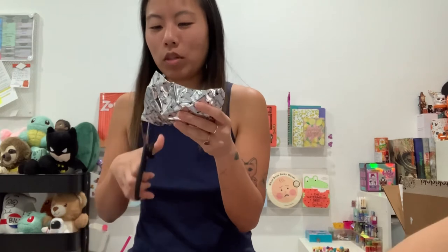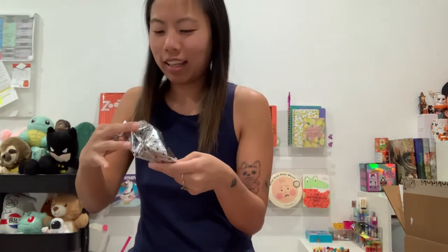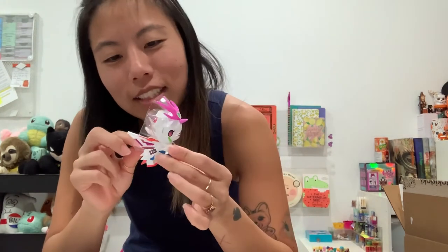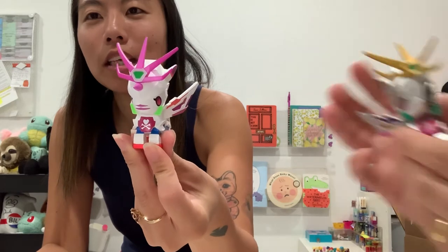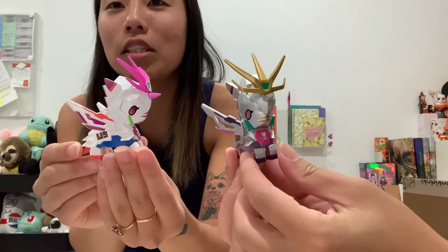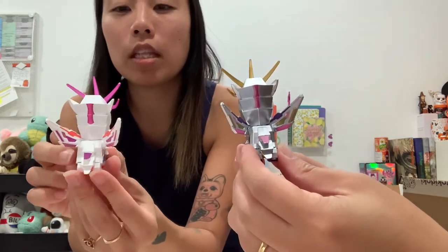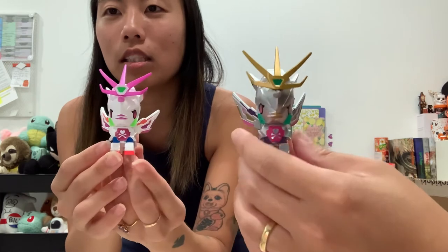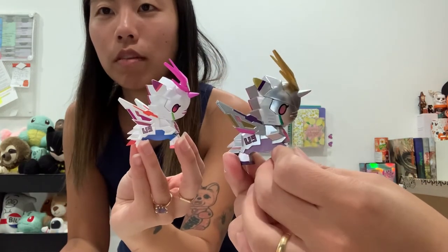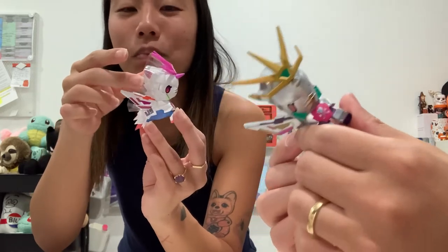I almost never have scissors with me for these openings. These are going to be flawlessly opened. It comes with plastic protective to protect certain parts of it. This is really beautiful. You can see — we're going to turn it. Coloring is a little different. Body is absolutely the same. One's metallic, one's matte. I kind of like both of them — they're both really gorgeous. It does say 'Unite.' I really like that it comes with this protective piece. This top part is a softer plastic. Definitely really into this one.